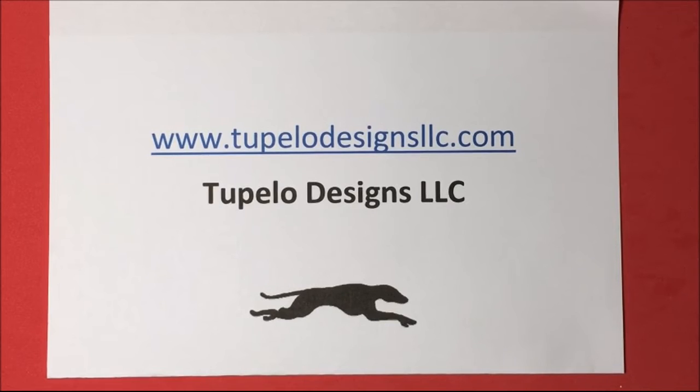Tupelo Designs LLC is going to have a great Black Friday sale, so be sure to check that out. They are also going to have a sale for Cyber Monday, so be sure to check that out on Monday. And remember they always have free USA shipping and discounted international shipping.